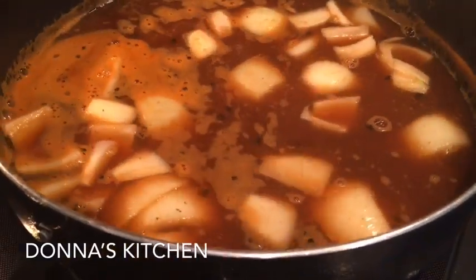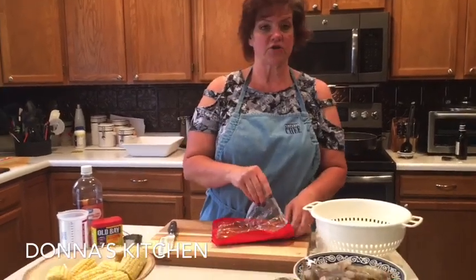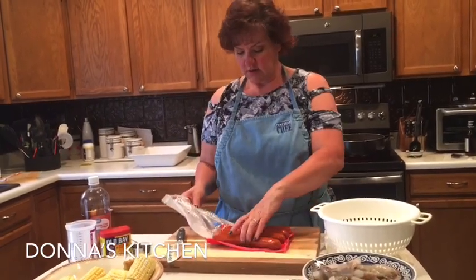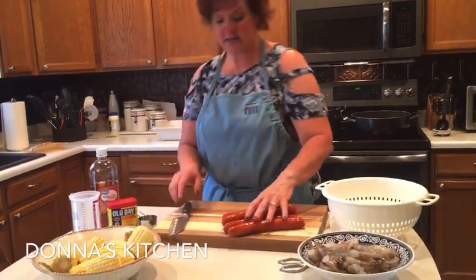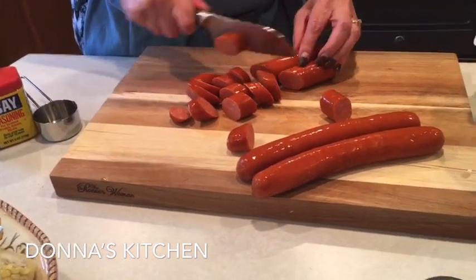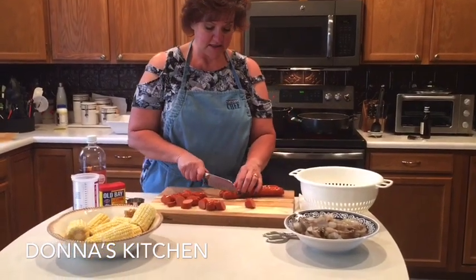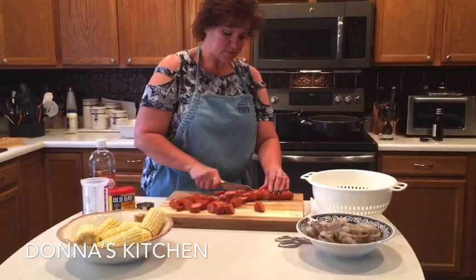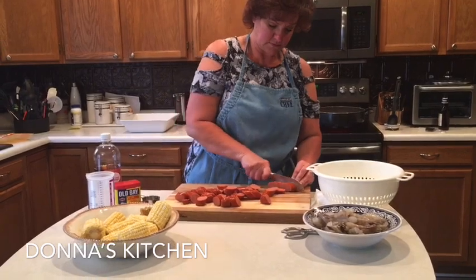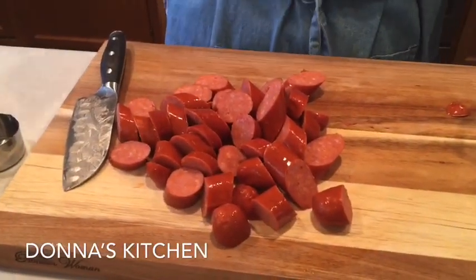Then we'll add in the corn and sausage. The sausage I'm using today is andouille sausage, which has got a little bit of spice to it, but you can use smoked sausage or kielbasa, whatever you prefer. This is just four links — we'll cut them up into bite-sized pieces. Usually when you buy sausage like this it is already cooked, so it just needs to heat through. This is the sausage that a lot of people use in a jambalaya — it's got a nice kick to it.